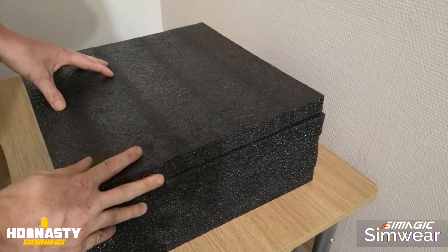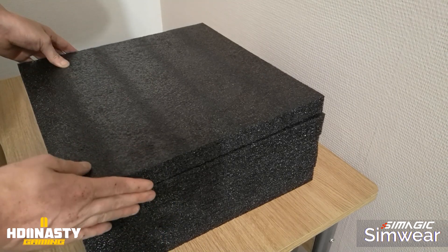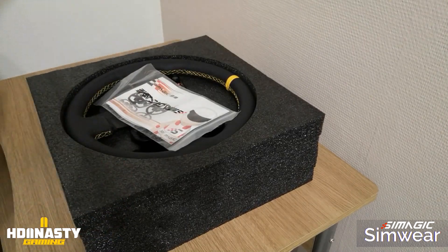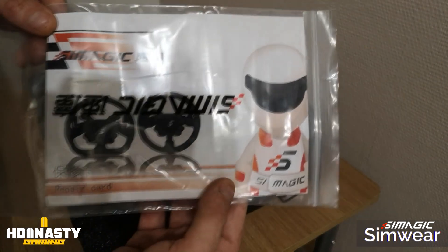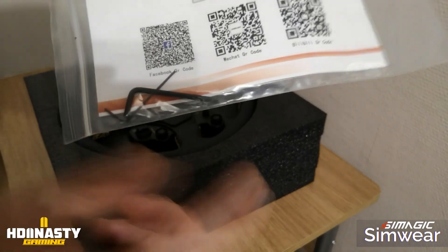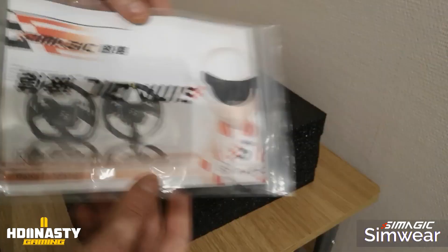We've removed the carton and inside we have beautiful quality foam — you can see the thickness. We remove the first layer of foam and underneath, as always with SimMagic, we find a guarantee card and two Allen keys, which I'll explain a little later in the video.